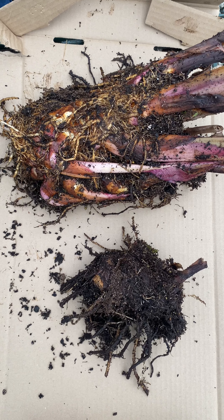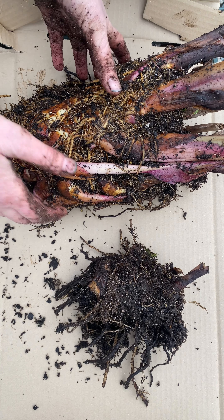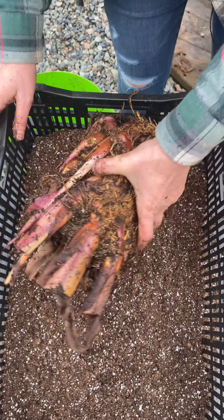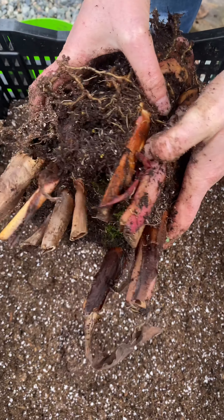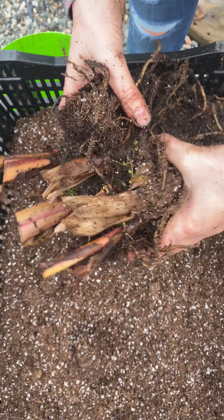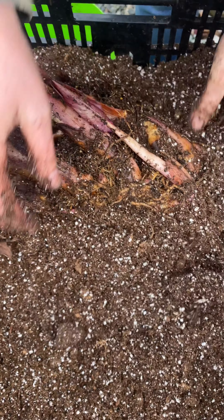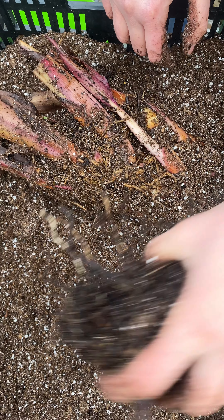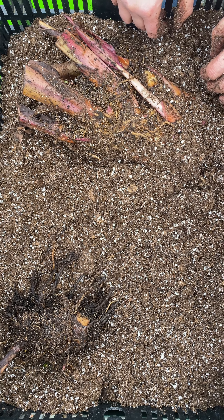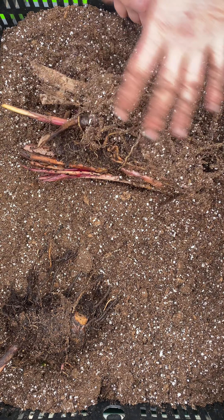I let mine dry out on cardboard in my garage for a couple of days, then I clean them the rest of the way. I have prepared crates — you can use Rubbermaid containers. I just sort of take them apart a little bit more and nestle them into the soil and keep them in there. You don't want your rhizomes to be touching one another. Every once in a while, flip them over and make sure that they're not moldy.